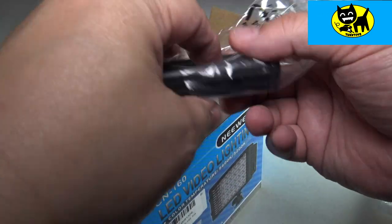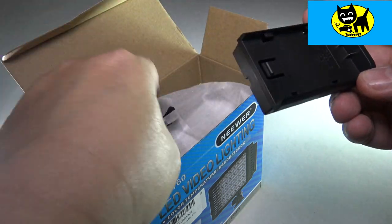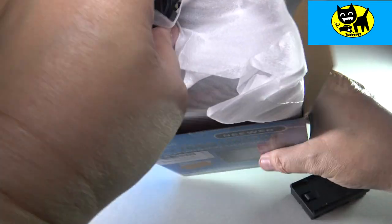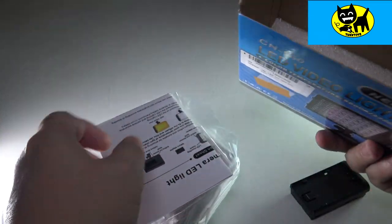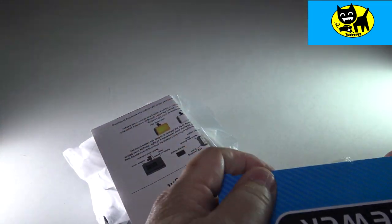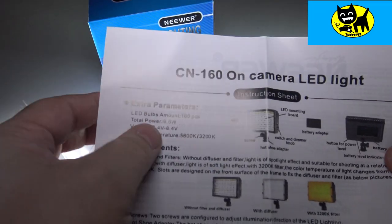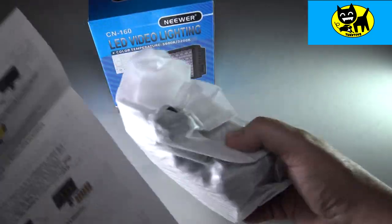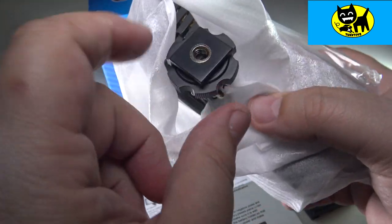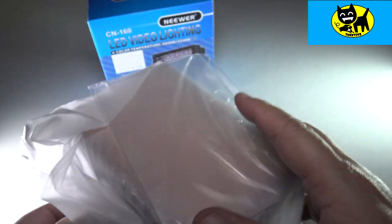This does use a standard battery, which is pretty cool. Here's a little charger kit that comes with it, like a little adapter. On the inside, looks like we got some special instructions. Here we have the CN160 camera LED light, and this is a standardized adapter at the bottom. So this will fit tripods and spin onto cameras and video cameras — it's made to fit pretty much everything.